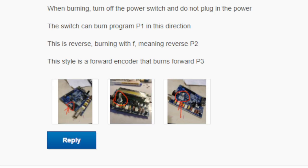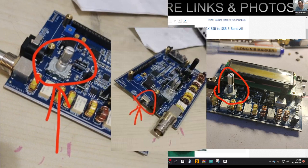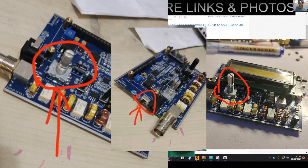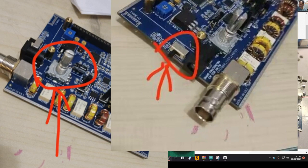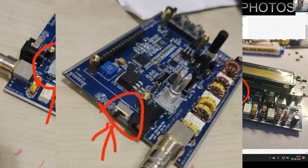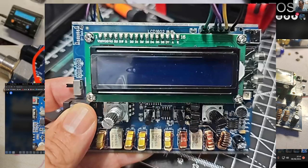It does say: when burning, turn off the power switch and do not plug in the power. They've also supplied photographs showing the encoder — I'm guessing they're just showing that one turns to the right and one turns to the left. Power switch wise, which is probably quite critical, this one is clicked up and that is the off position.